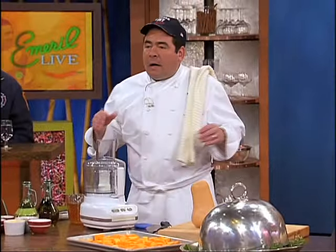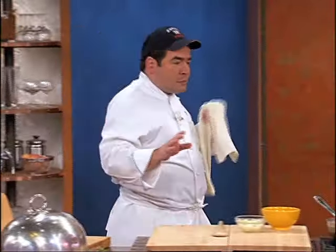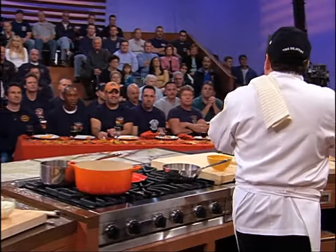Hey, butternut squash! I thought what we would do is make a little butternut squash, a little smoked sausage — or any kind of sausage you like — with a little wild rice, and we'll put all of those ingredients together and make a soup.